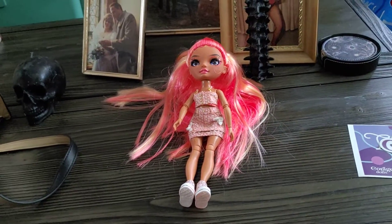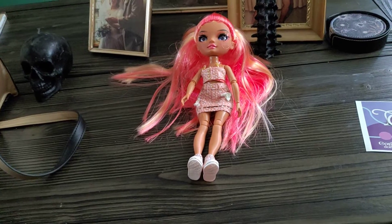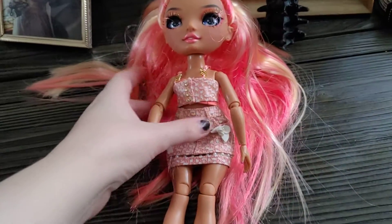Hello everyone. This is the replacement Simone doll from MGA Entertainment. Let's take a look at her.